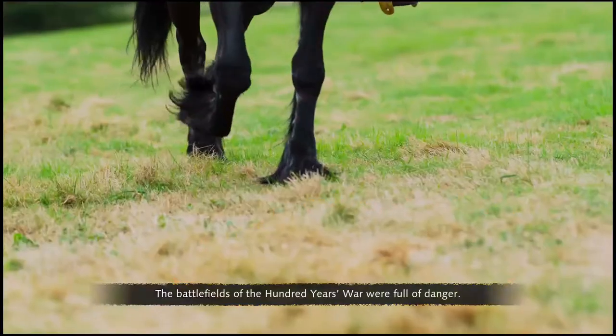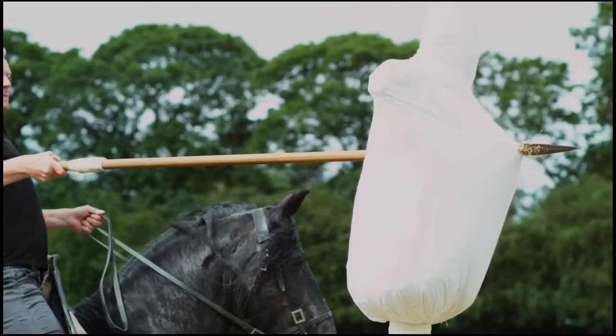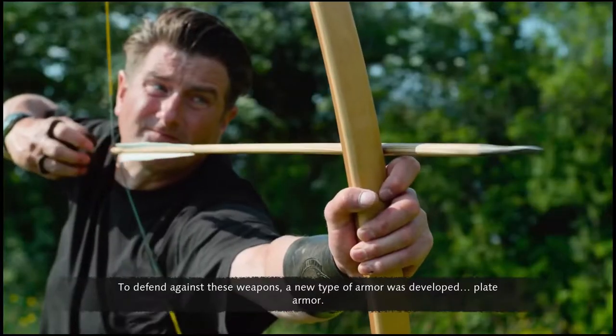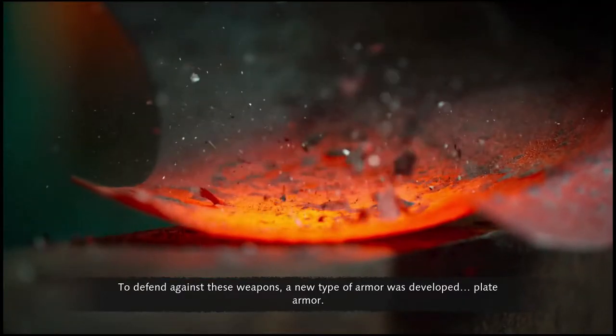The battlefields of the Hundred Years' War were full of danger. To defend against these weapons, a new type of armor was developed: plate armor.